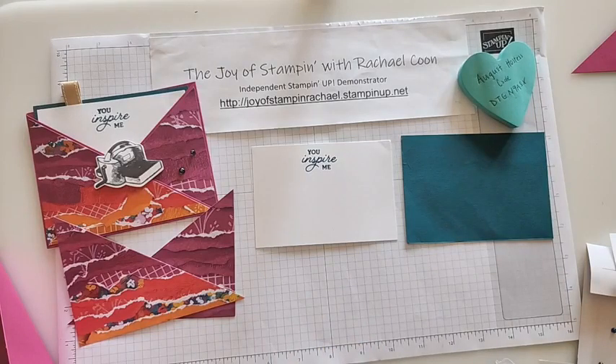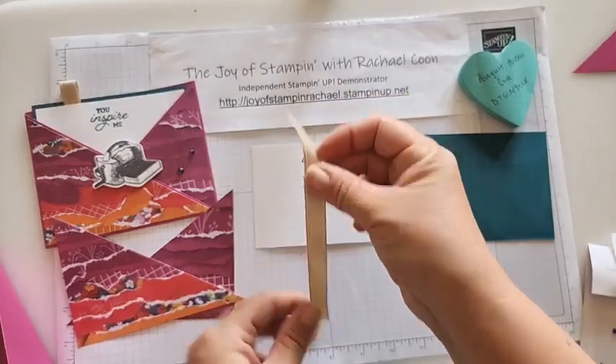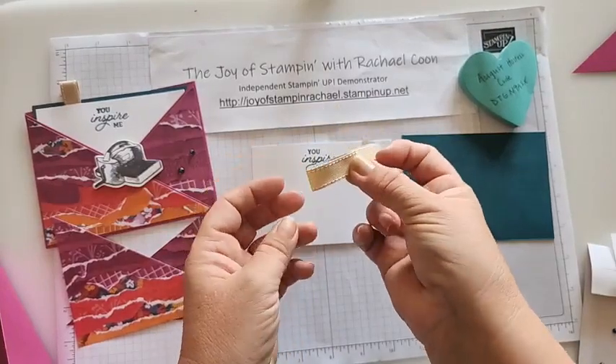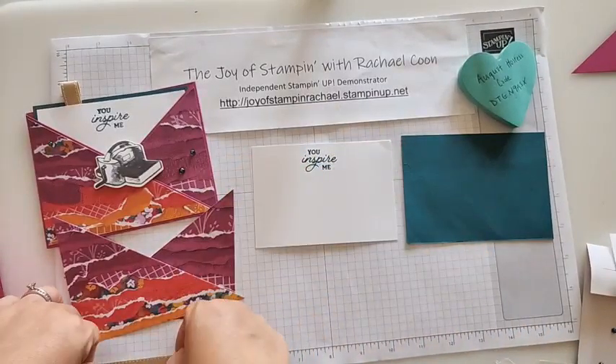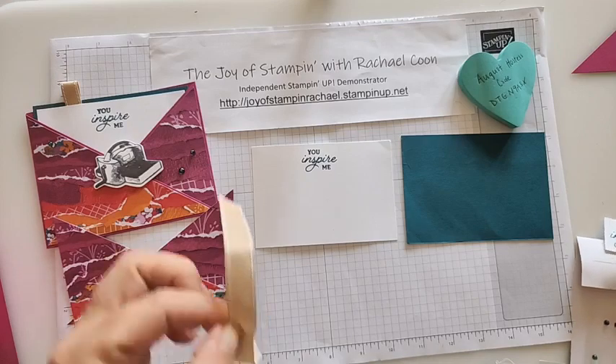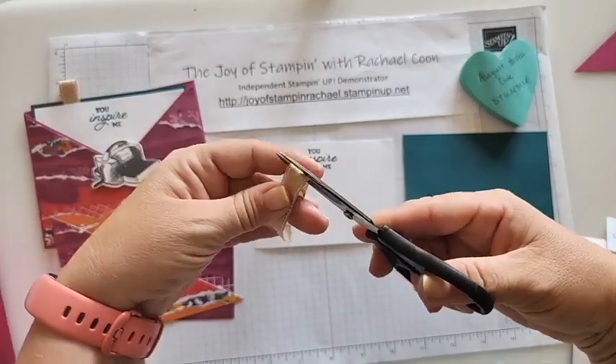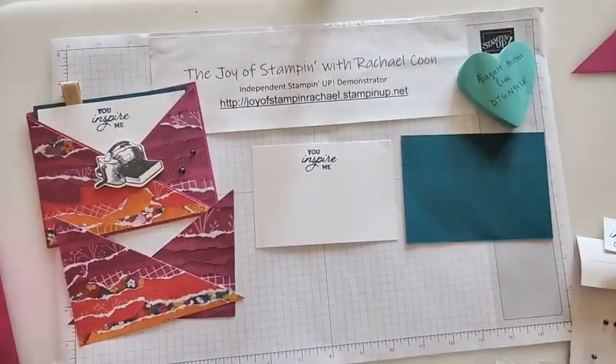Don't forget this next step — grab some ribbon. I have that burlap ribbon and you'll need just about three inches. I'm going to get my paper snips — they were hiding underneath the stamp set. There we go, I'll just trim off down there. We'll also need some tear tape.